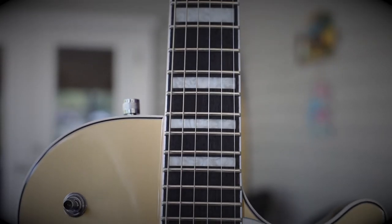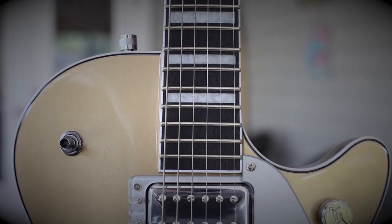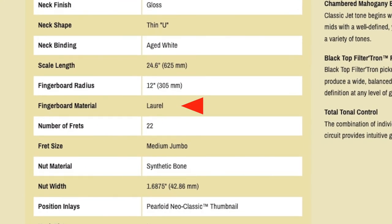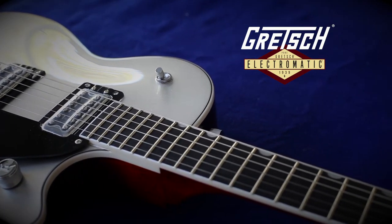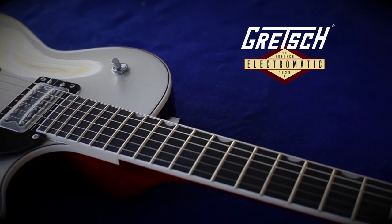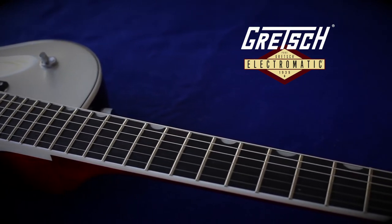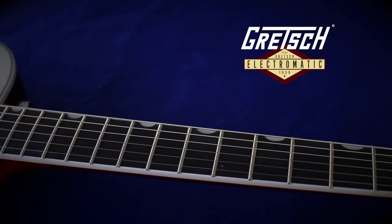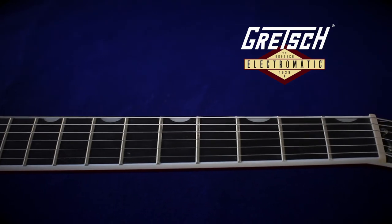One more caveat: somewhere this year Gretsch has changed the fretboard wood on these guitars from dark walnut to laurel. It's not consistent which guitars have what, so it's best to get them in your hands. If you're buying online, make sure you get pictures of the actual guitar you're buying beforehand. The dark walnut is darker and the laurel is lighter in color. It doesn't really make any difference, but the dark walnut looks like ebony, and personally I prefer that look and feel — though if you like a rosewood fretboard, you might prefer the color and texture of the laurel.